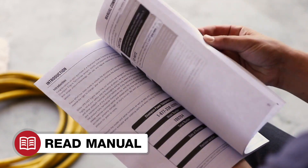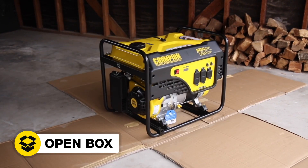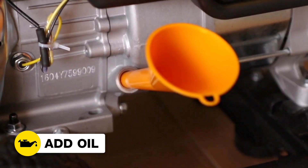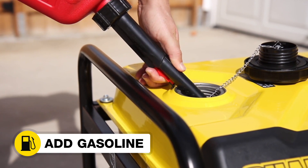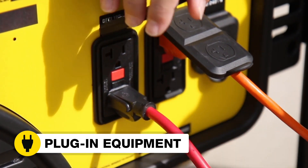Read your operator's manual to get your unit up and running. Open the box to safely access the generator. Attach the wheel kit. Add oil to the generator. Move the unit outside. Add gasoline. Start the generator. And plug in your desired equipment.